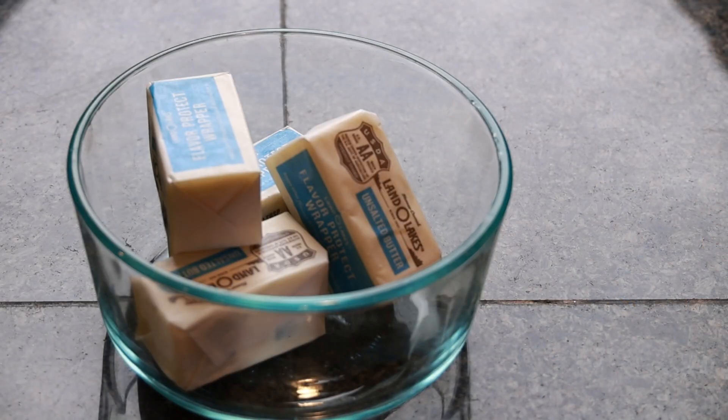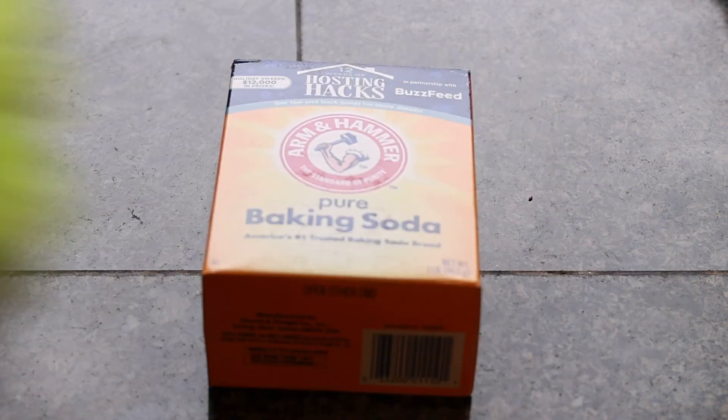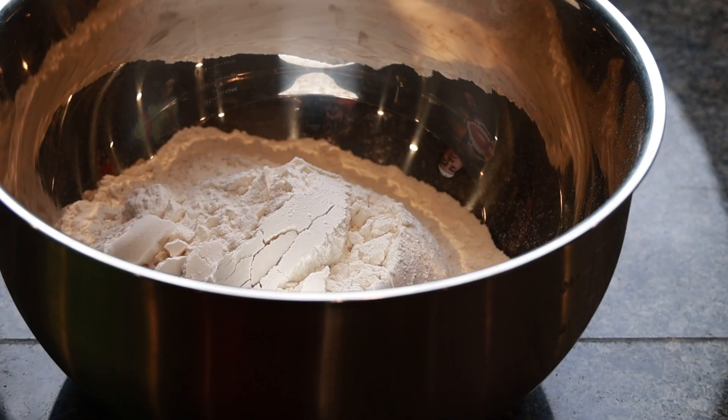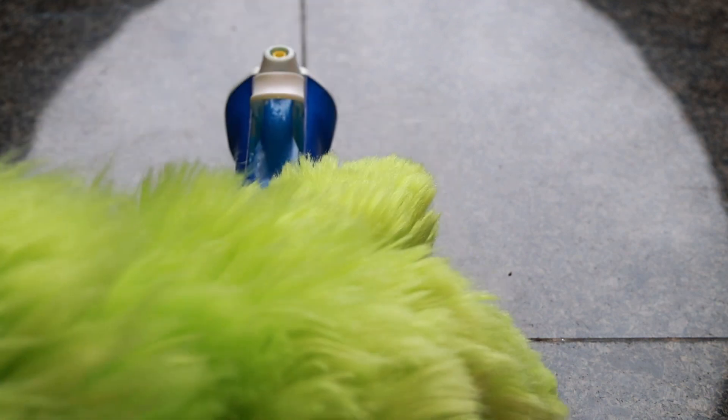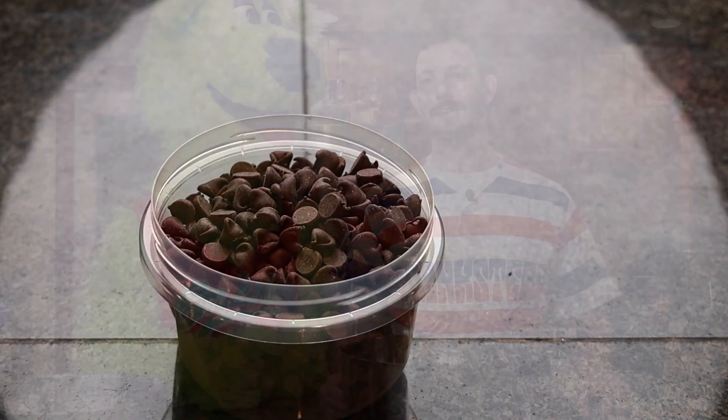For your ingredients you'll need one cup of softened butter, one cup of white sugar, one cup of packed brown sugar — make sure it's packed, that's important — two eggs, two teaspoons of vanilla extract, one teaspoon of baking soda, half a teaspoon of salt, three cups of all-purpose flour, and last but not least, the main ingredient: the chocolate chips. No, no — not soap, Sluggo. There you go buddy.